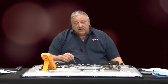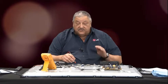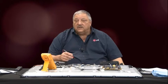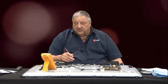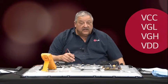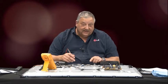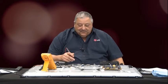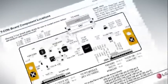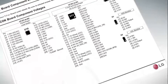Now there are four key voltages you always want to investigate on most T-Con boards. Not all T-Con boards are the same and not all these four voltages are identical, but if you know the primary of what you're looking for, you can usually troubleshoot your way through. Those voltages are usually VCC, VGL, VGH, and VDD, which will be labeled on most T-Con boards — but not all. In cases where it's not labeled, look for a specific training manual which will give you a T-Con board breakdown showing those locations.